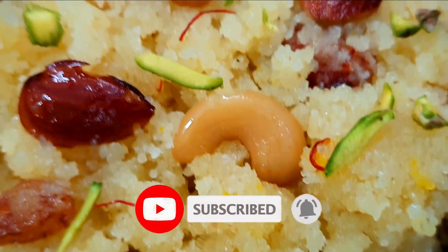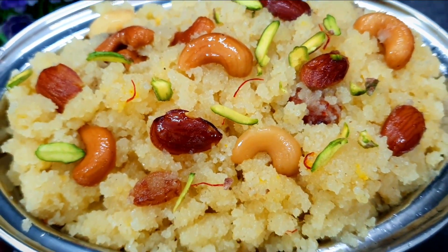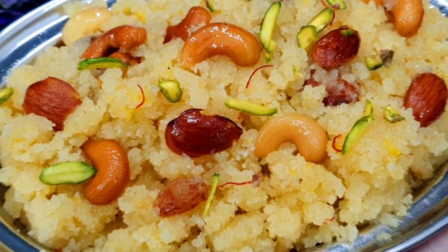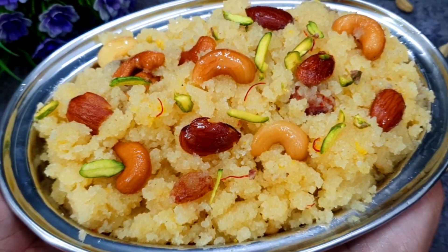If you like the recipes, please subscribe to Shanna's Kitchen. If you liked this recipe today, please like this video. Then we will see you with some amazing and delicious recipes. Until the end, Allah Hafiz.